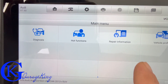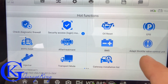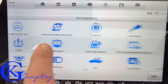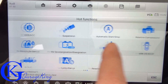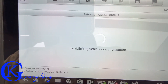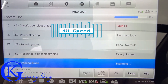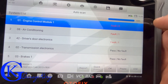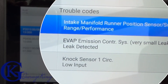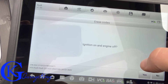I quickly learned this scanner is more than meets the eye — it's not just a simple code reader with reset functions. The hot functions screen shows odometer, steering angle, TPMS, and a ton of other options. Running an auto scan on the Audi Q3, we found some faults: intake manifold runner position, a small EVAP issue, and a knock sensor low input code.